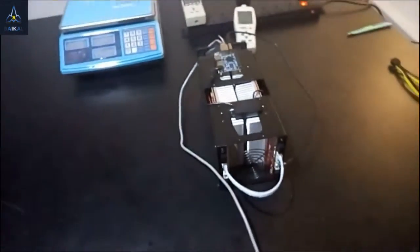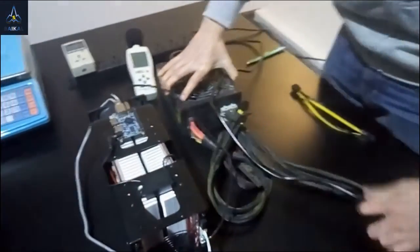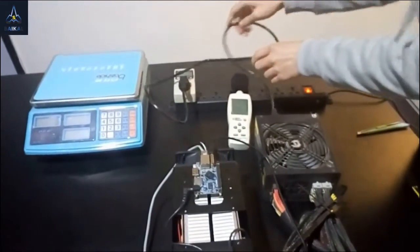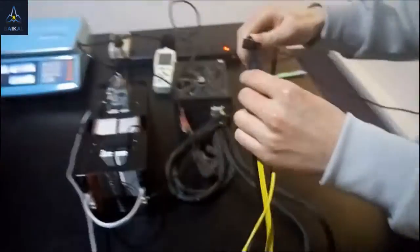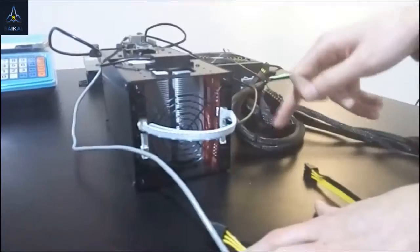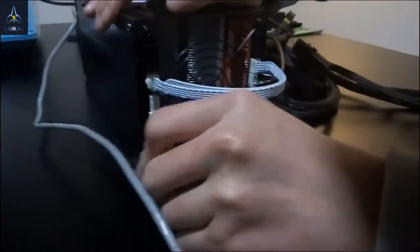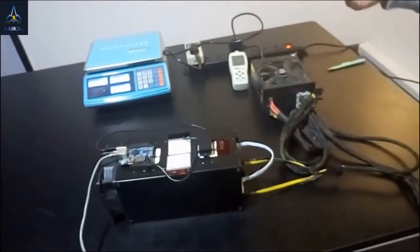Now the only thing left is the power cable. We're going to use ATX power. Plug in the power consumption tester so we can see how many watts it uses later. Use this branch cable — you just need to plug one power jack of each board. Now all is settled.